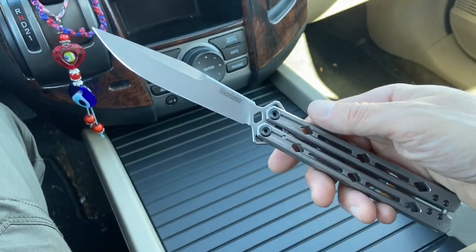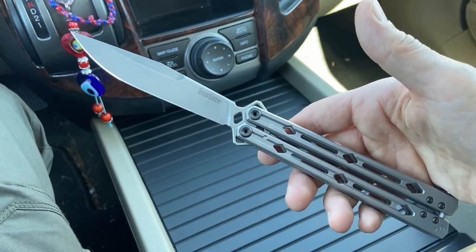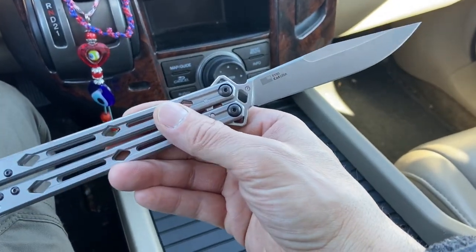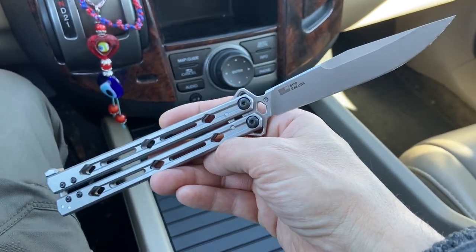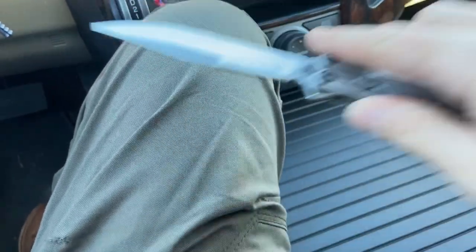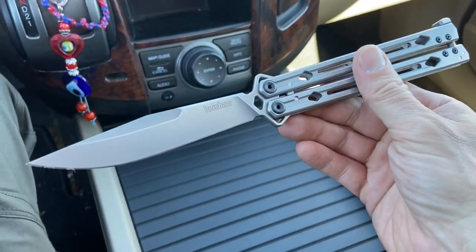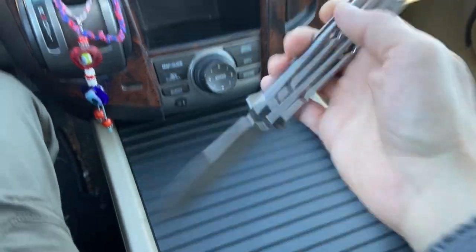This is my brand new Kershaw Lucha and I wanted to show this in this collection selection — who knows, I'm not sure if I'm going to do a full-on review of this thing because I don't have many of the type to compare it to and I don't have much experience with the type to compare it to. I've had a bunch of butterfly knives in my life, all the super cheap martial arts store variety.